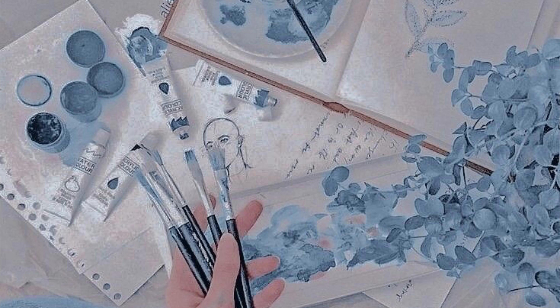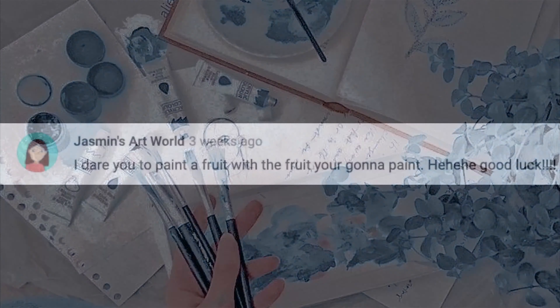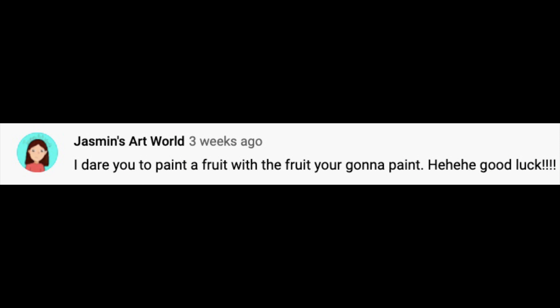Hello and welcome back to another video! Today I am drawing my subscribers' art dares — to be specific. Some people do these just with dares, but I wanted to do something different. About three weeks ago I posted a short video asking you to comment some art dares, and sadly I wasn't able to do all of them, but I picked some of the most crazy ones for today.